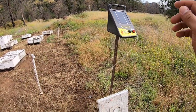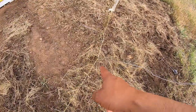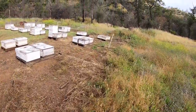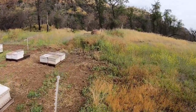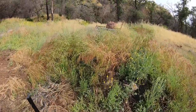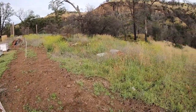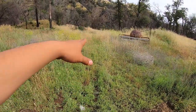T-post, aluminum wire — wrapped it, went up, wrapped it to the other one. And I'm going to show you real quick where that little bear came through. This is where I feel he came through, right through there.